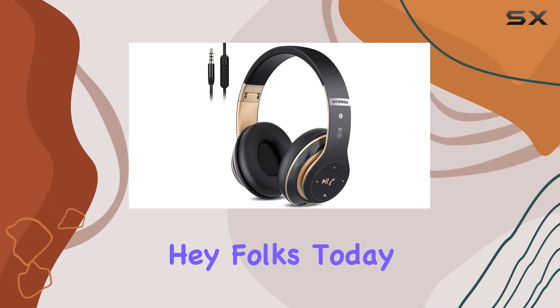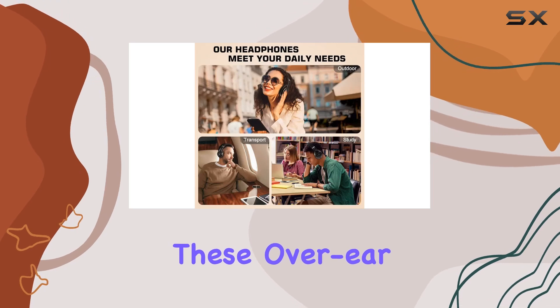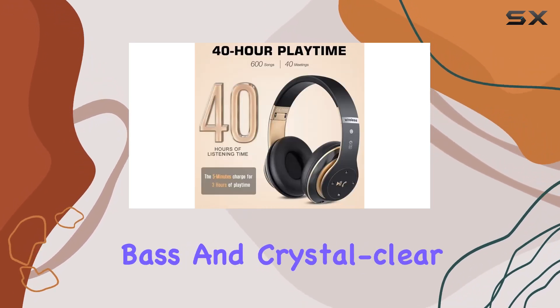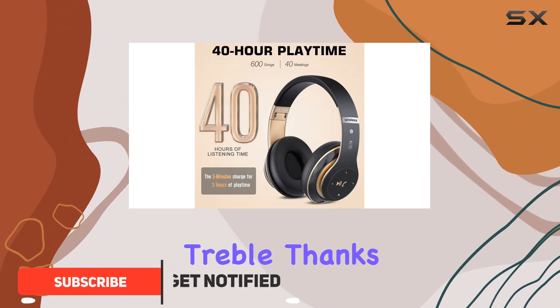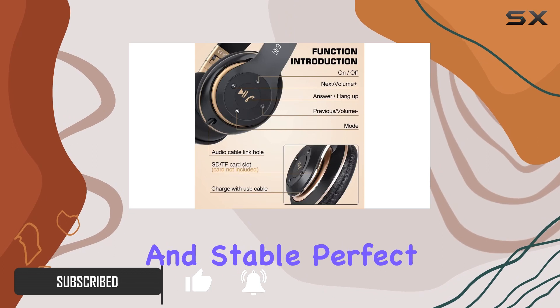Today we're diving into the Key Seam wireless headphones. These over-ear wonders pack a punch with their high-definition stereo sound, boasting deep bass and crystal clear treble. Thanks to Bluetooth 5.0, connectivity is lightning fast and stable, perfect for uninterrupted music or calls.